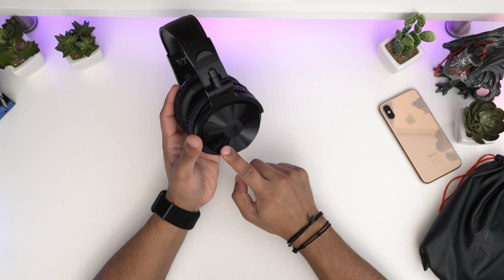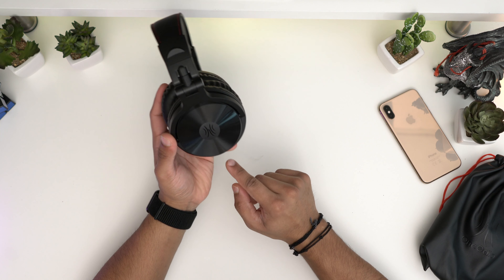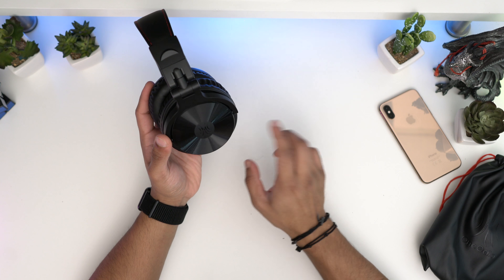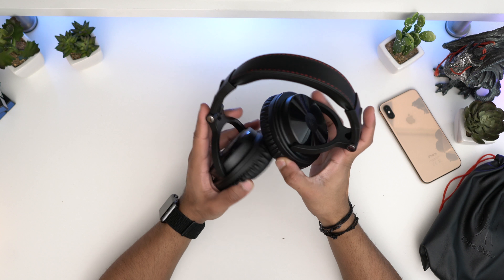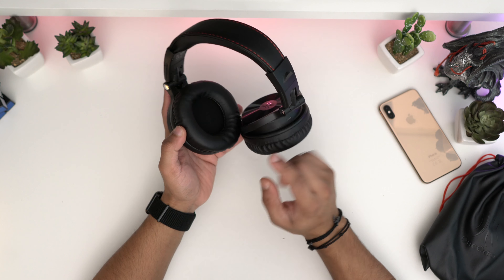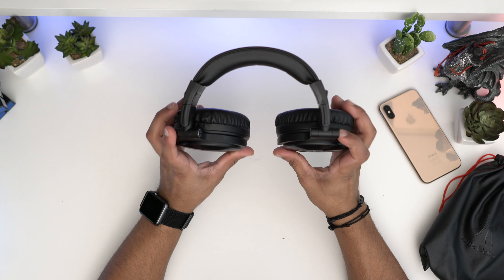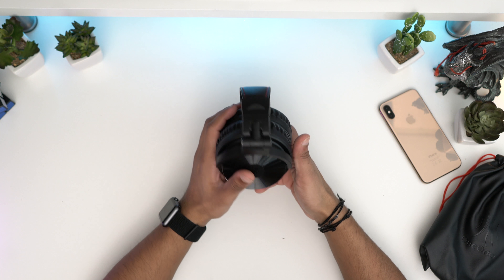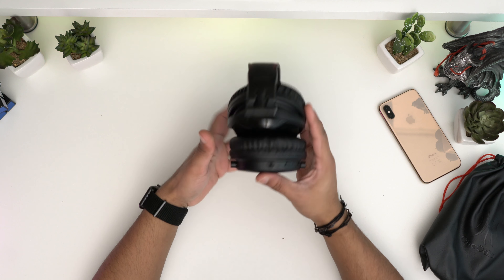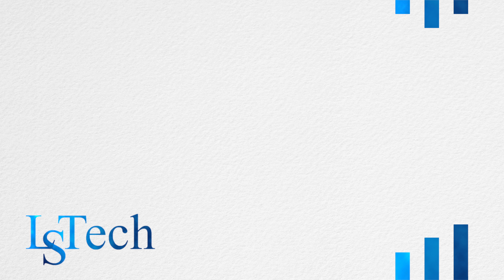If you want to check it out, the link is in the description. As I said, they come in three different versions: Bluetooth, wired, and gaming, which is really great. For £30, these are really amazing — they fold, they twist, the sound quality is amazing. They have 50mm drivers, which is great at this price range. Overall the design is very nice, the headphones look great. I don't have anything to complain about — I really like these headphones. I hope you enjoyed the video. Please leave a like, subscribe, and I'll see you in the next one. Take care.